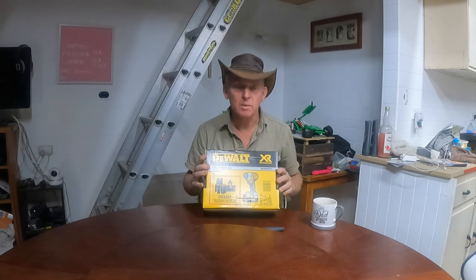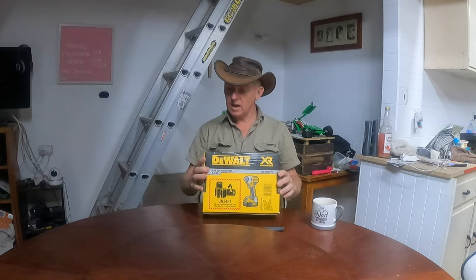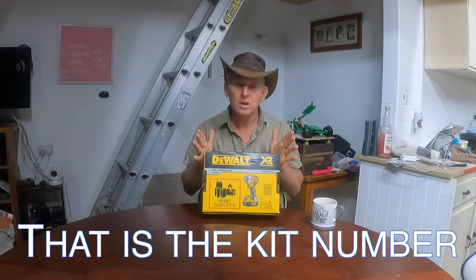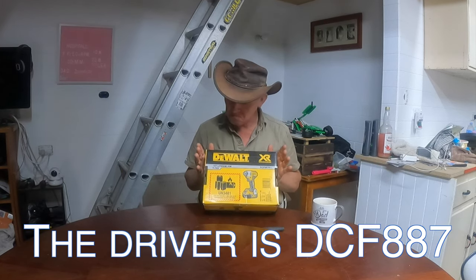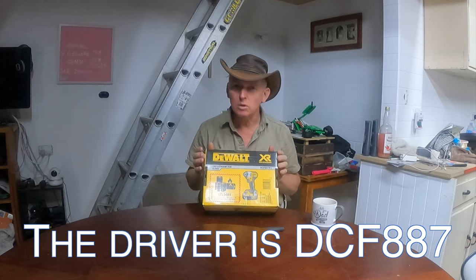This one is the DCF887P1. I've bought this myself — I haven't been given it. I bought it from Sydney Tools. I personally like Sydney Tools; I've found they've treated me very well and been very helpful. I may have got a discount of some kind, I'm not sure.